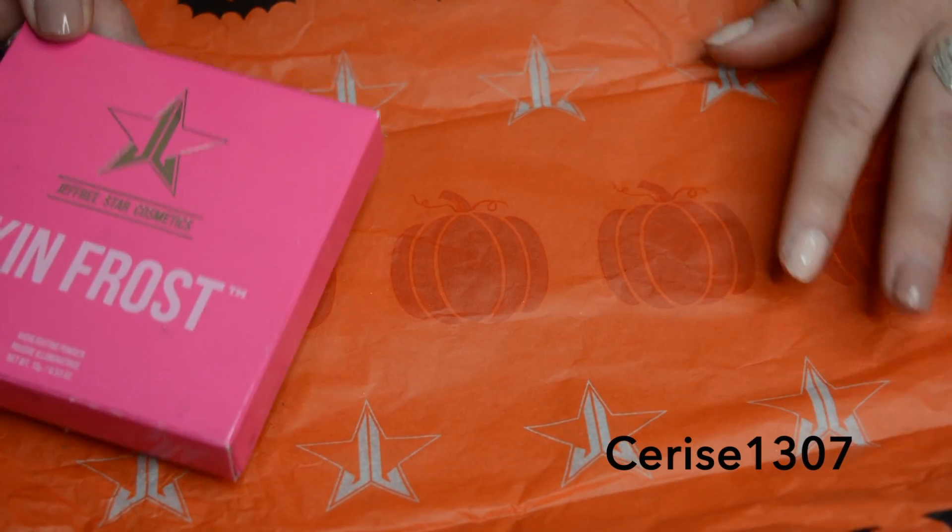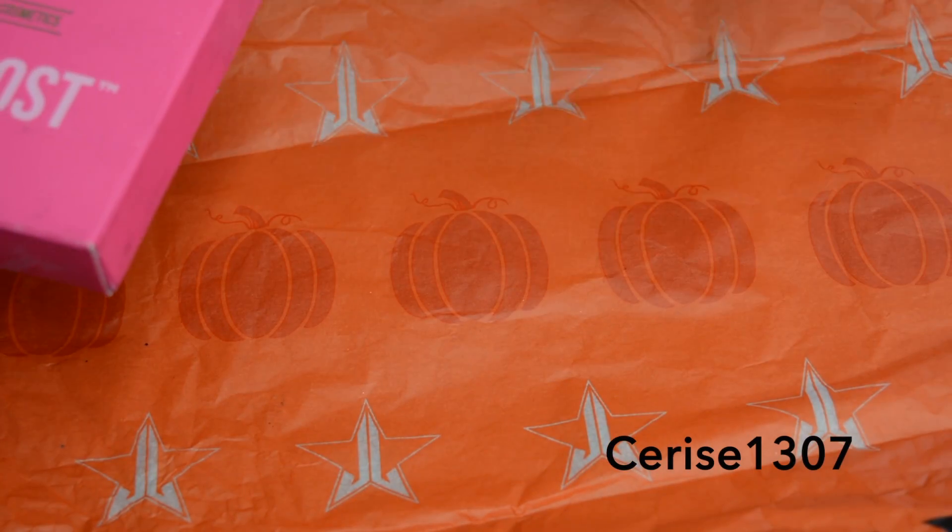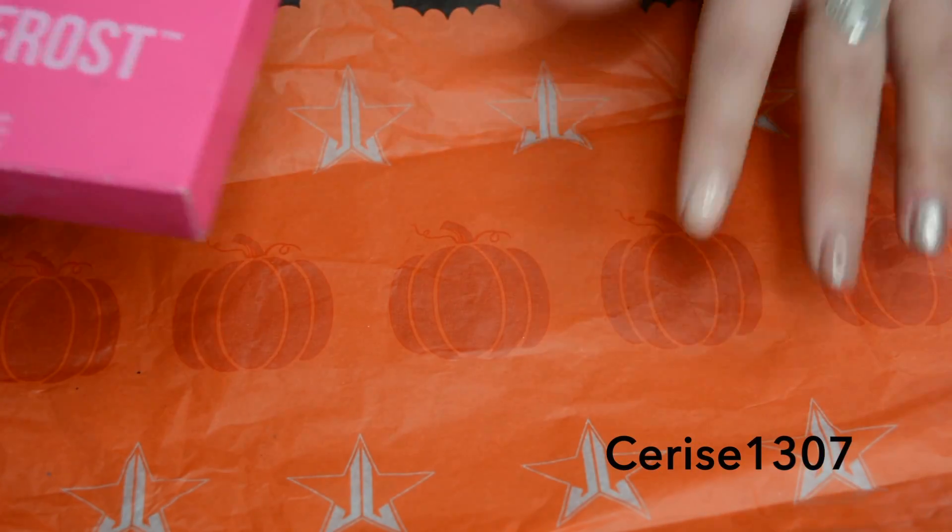So this is the lovely packaging it came in. Isn't it just gorgeous? I love it. It's got wee bats on it too, so super cute.